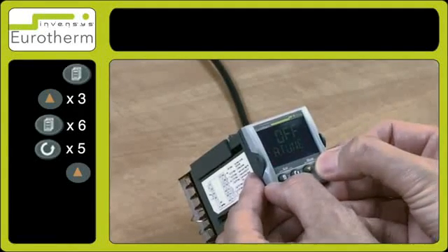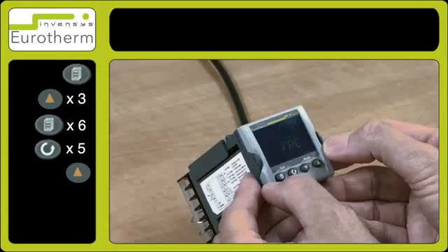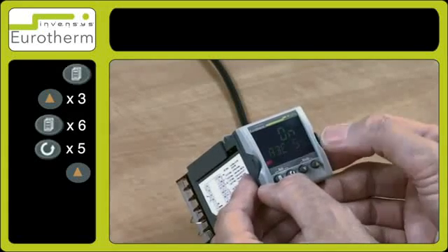Use the arrow key and select on. The auto-tune function has now been switched on.